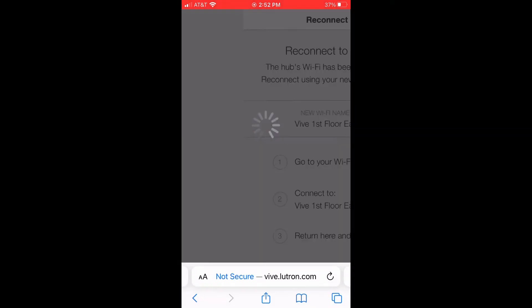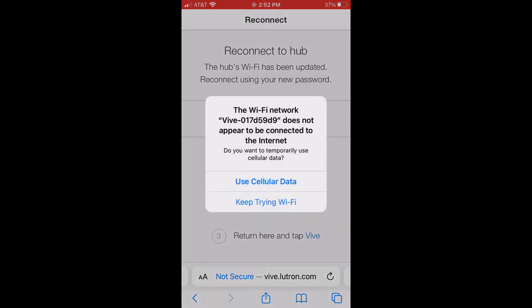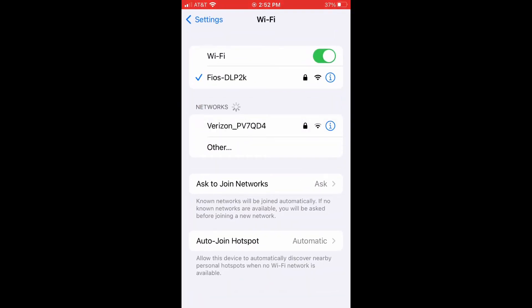We're going to have that password just so that someone can't log in and adjust the lights. Now that we've created the password, it's going to take us out of that. Just hit cellular data here as well — it's going to kick us out of the Hub and ask us to re-enter. I'll get more to that cellular data later.